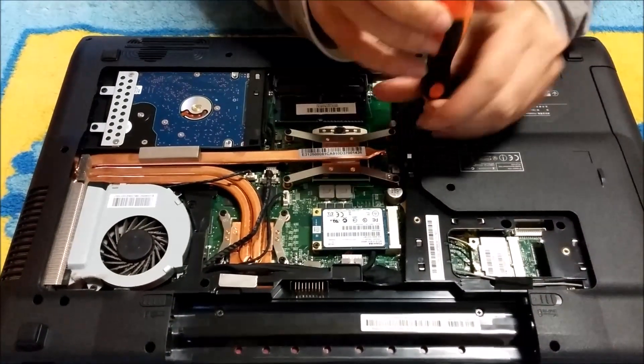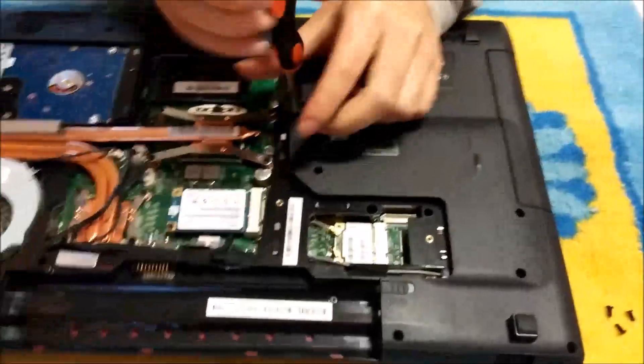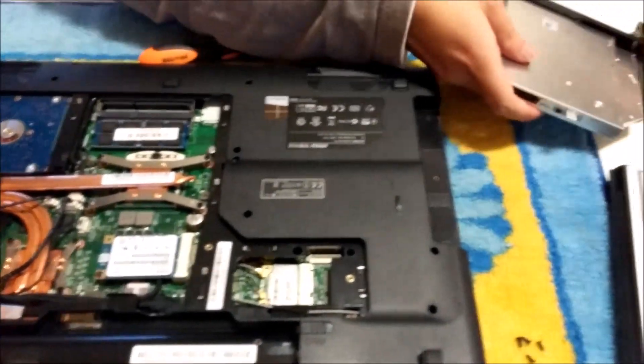Now we're going to remove the DVD drive. There's one screw holding the DVD drive down. Just pull out the DVD drive after the screw is removed, and it comes out pretty easily.